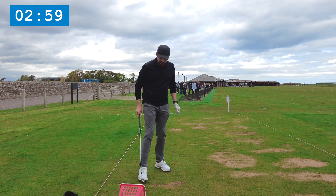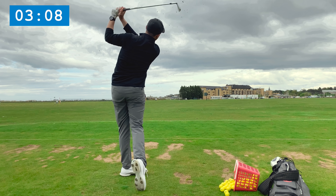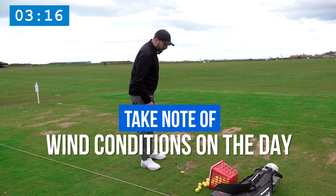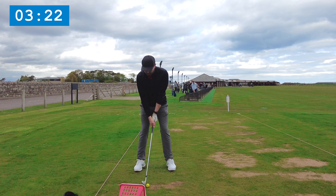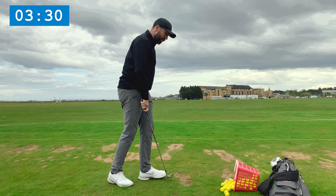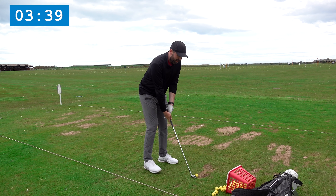Next up I'll move into a loftier club — something like a nine iron — and I'll probably hit about five or six of these just to get the feel for a slightly bigger hit. On a windy day like today, I might experiment with trying to play a few lower shots, moving the ball back in my stance. I'm noticing I'm slightly drawing the golf ball and also noticing how much the wind is affecting the ball.